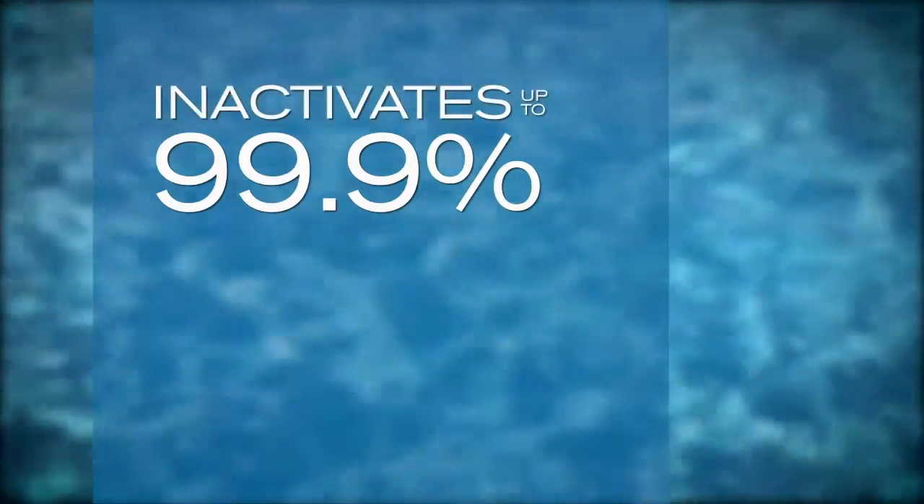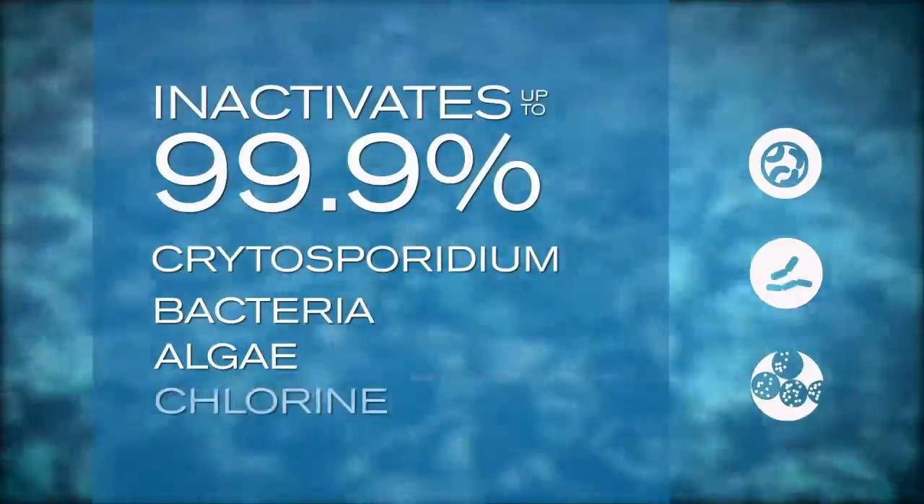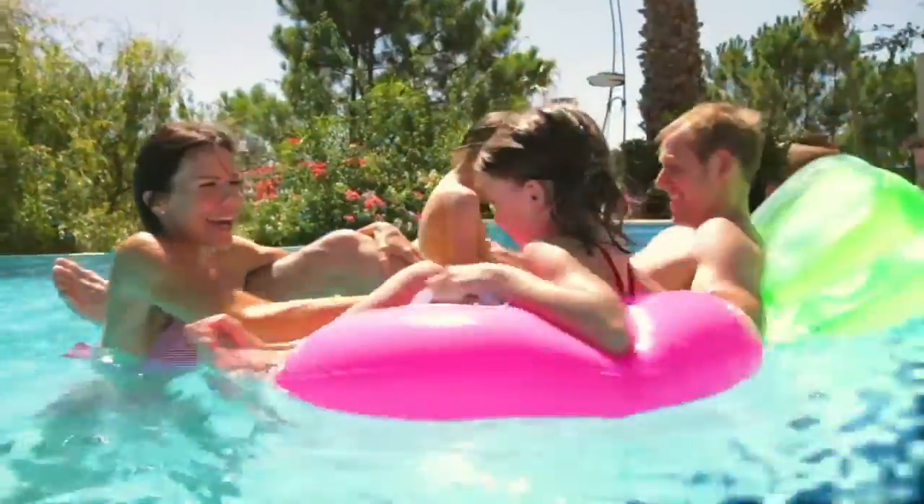This inactivates up to 99.9% of microorganisms like cryptosporidium, bacteria, algae, and other pathogens found in pools and spas.